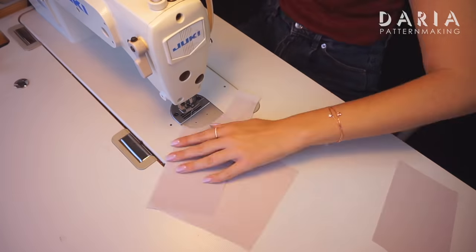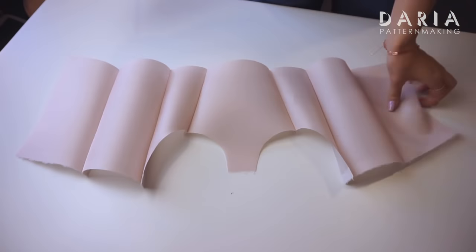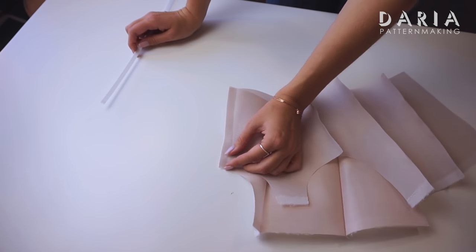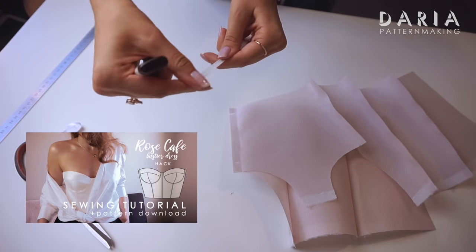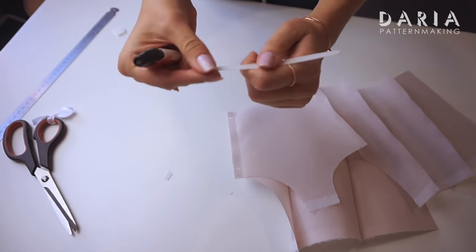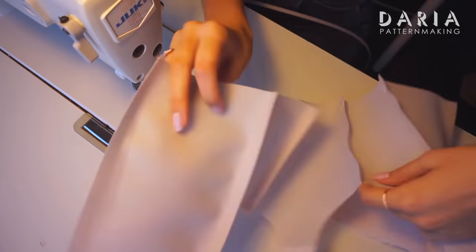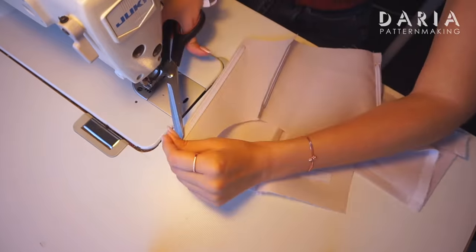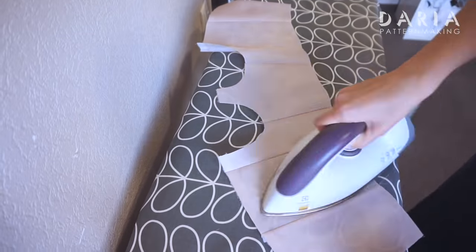I'm assembling the bodice as usual. I'm going to sew some ridgeline boning on the seam allowances to give it a little more structure — use high-quality ridgeline. I have a detailed video tutorial on how to make it on my channel. Unlike that tutorial, I'm not upstitching along the boning; instead I'm just patting the seam allowance of the fabric closed and covering the boning with it. It's just a design choice.